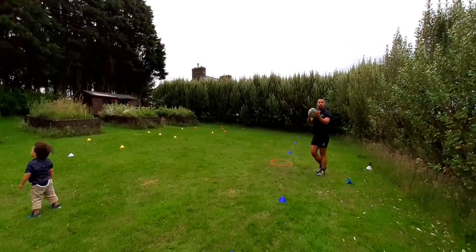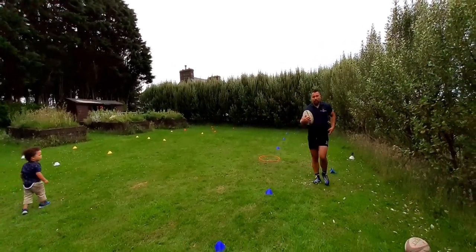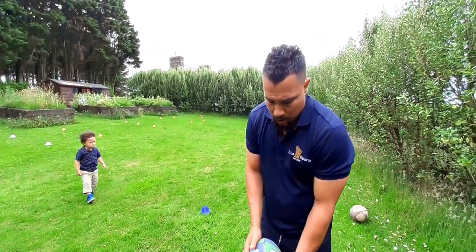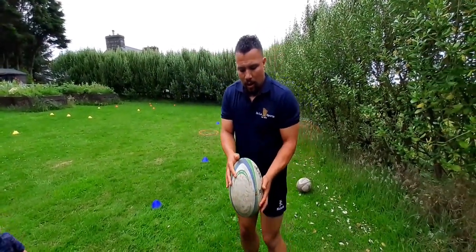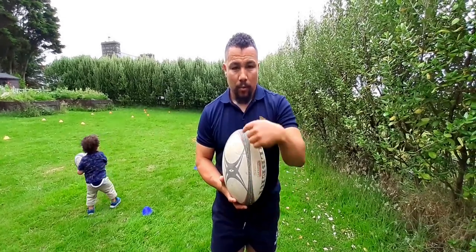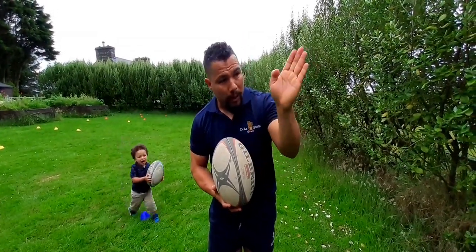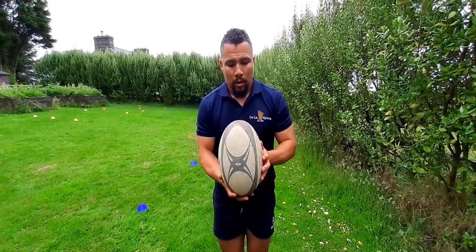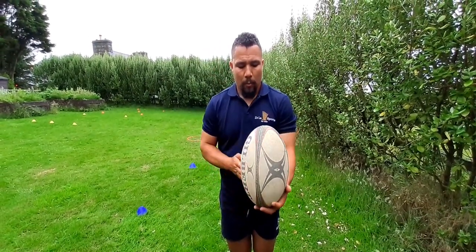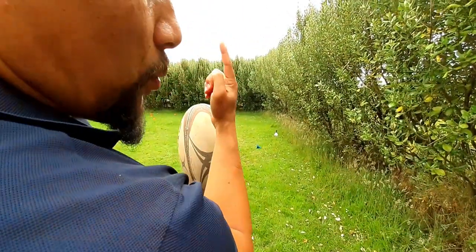Now moving over to the rugby ball. When I'm kicking the ball, it's important my fingers are spread. The seam of the ball is not facing where I'm kicking — I'm going to be kicking towards the left touchline. So even though I'm facing square, the seam of the ball is facing where I'm going to be kicking, because I'm going to approach the ball from a 45-degree angle.